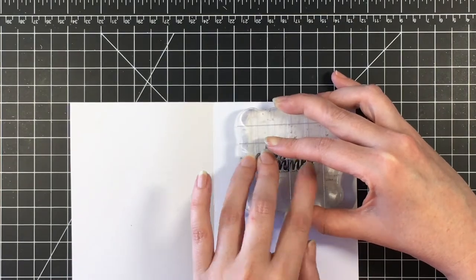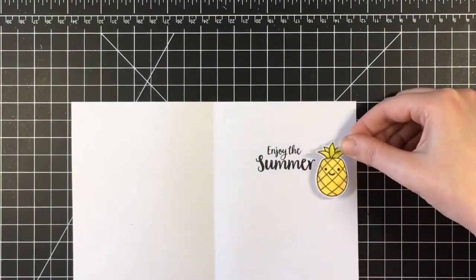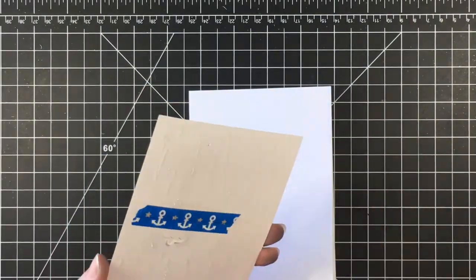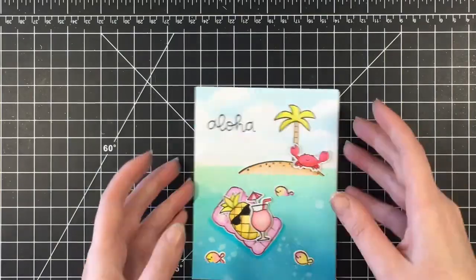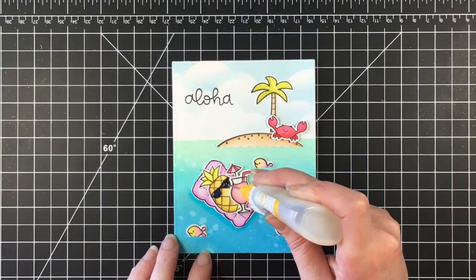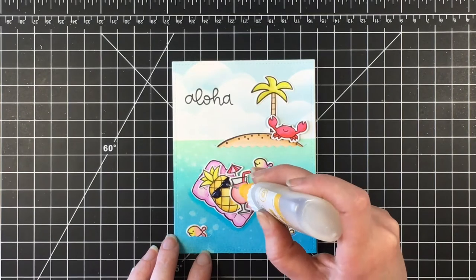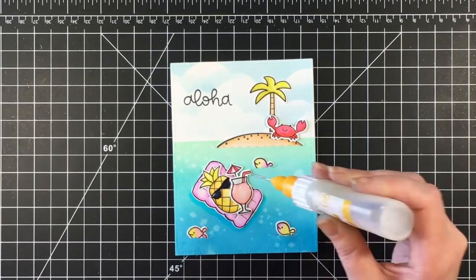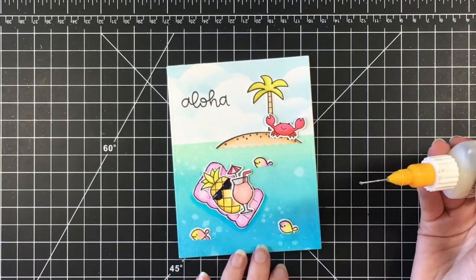Now working on the inside of the card — I'm using the sentiment 'Enjoy the Summer' from the Gerda Steiner Pool Piggies set. I colored a pineapple off screen and put that on the inside as well. Now I'm adhering the panel to my card base and using some Glossy Accents on the sunglasses and the drink to make them look nice and shiny.